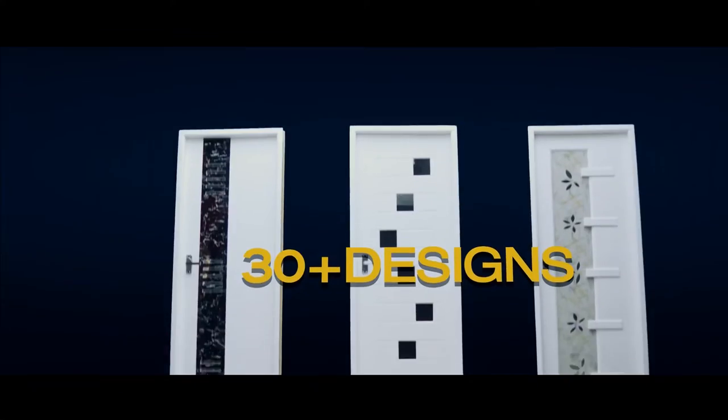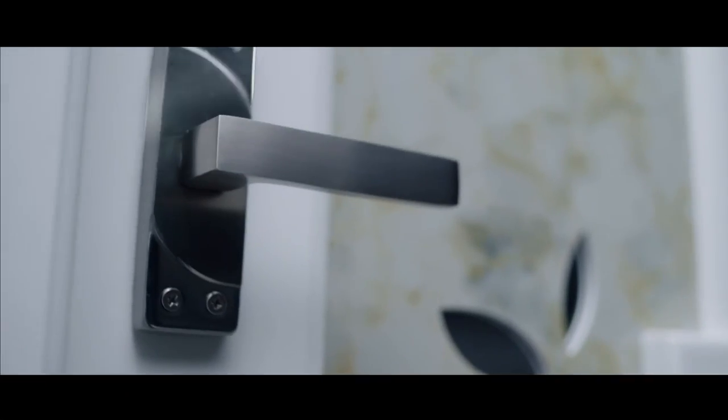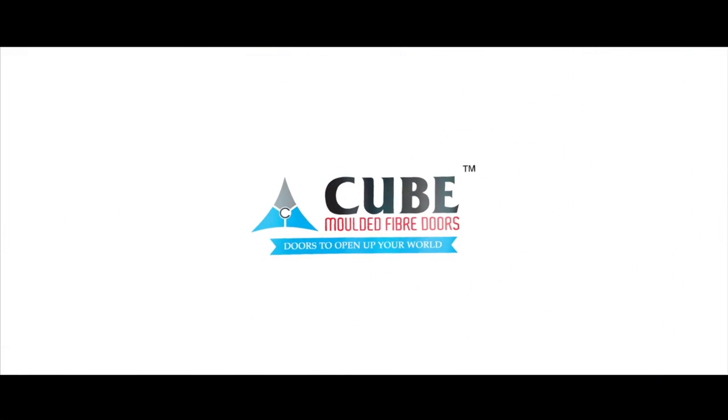From the design of the designers, it is the finishing of the Logo-Other Cube — doors to open up your world.